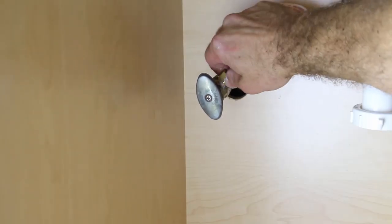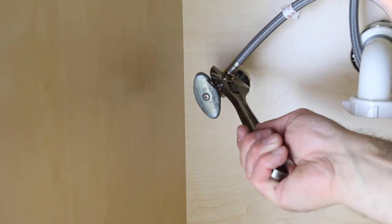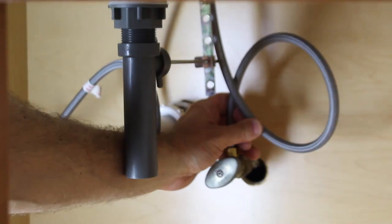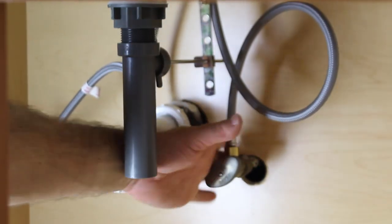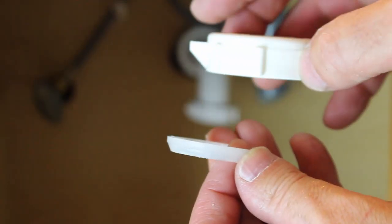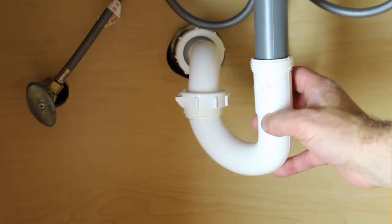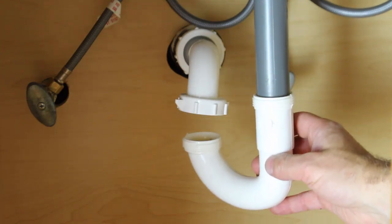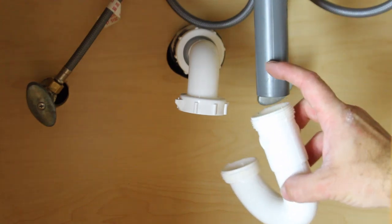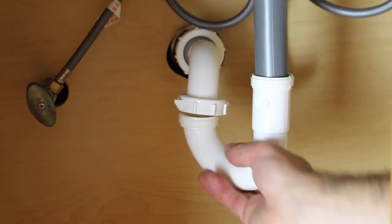Hand tighten your supply lines onto the shutoff valves — don't over tighten them, maybe one quarter to one half turn with a crescent wrench. If they're too long, you can just loop them.